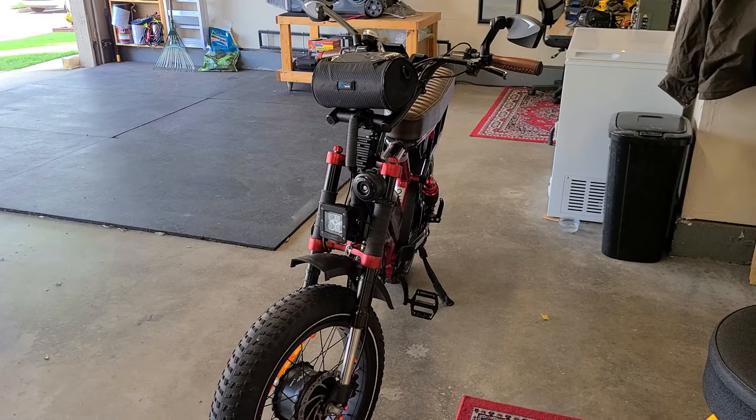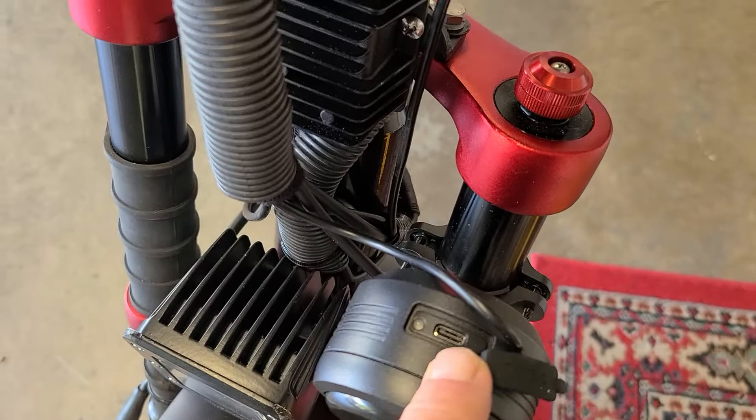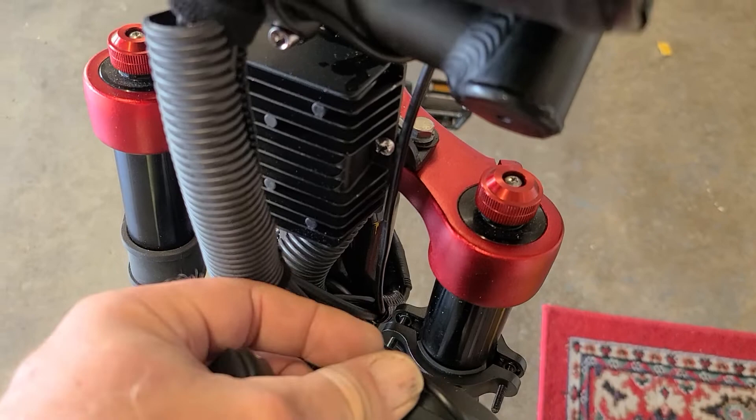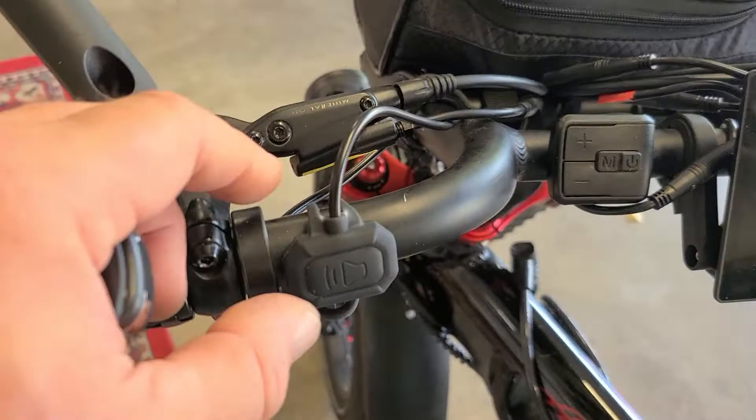Check this out — I just got this delivered. It is an alarm and horn. It's got USB-C recharging right there, and I can actually charge it through the bike because I got a USB port on the control module right here.